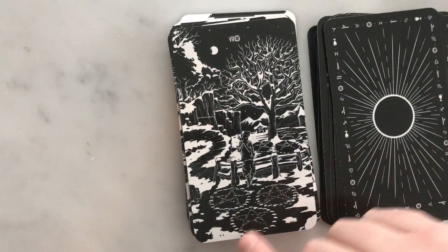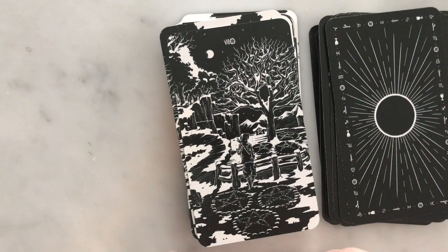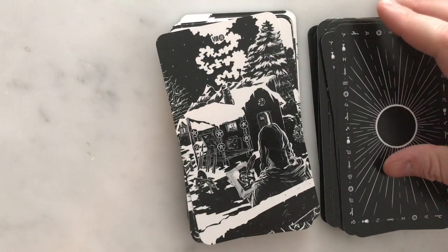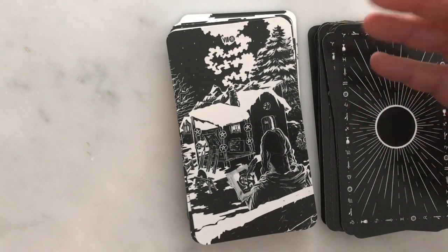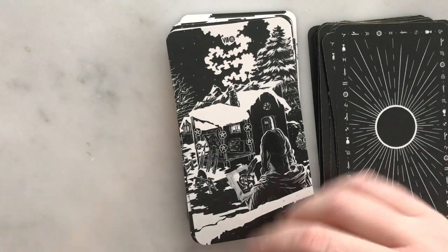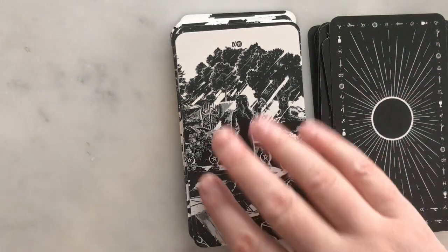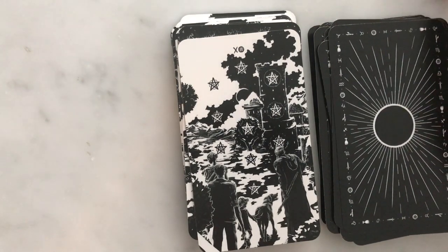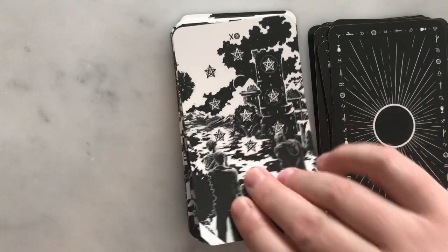The Seven of Pentacles: stuff's been planted and the farmer looks like he's just waiting to see what will happen next. The Eight of Pentacles depicts an artist — that sense of working very hard, developing your skills, mastery and perfecting of a skill. A beautiful Nine. I really like this deck a lot. The Ten: a very strong sense of family, home, legacy, lineage — all those things you get from the Ten of Pentacles.